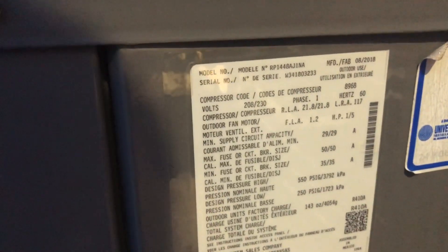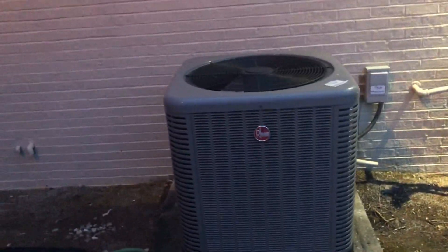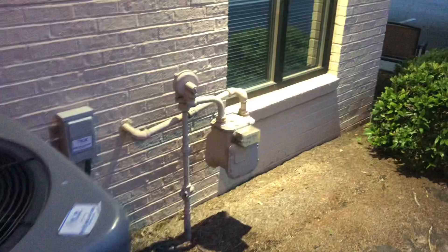This is from 2018, so it's not brand new — it's a 14 SEER, four-ton. This one's a heat pump as well. I found two other newer ICP heat pumps at the same building, so I don't know what the gas is for.